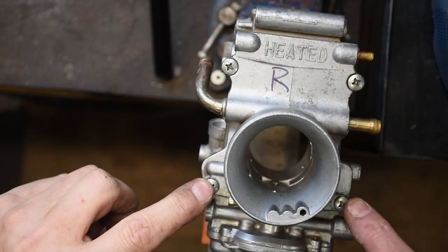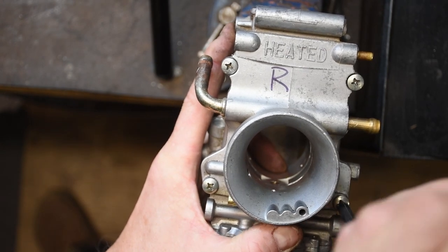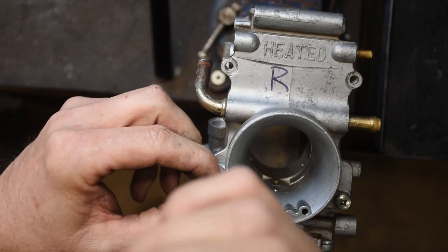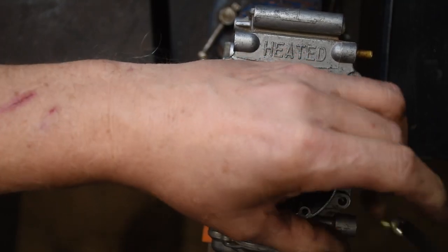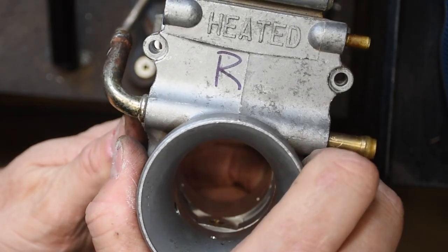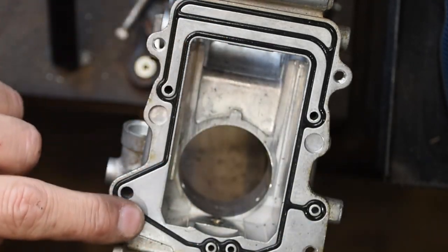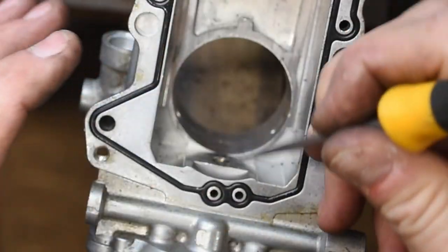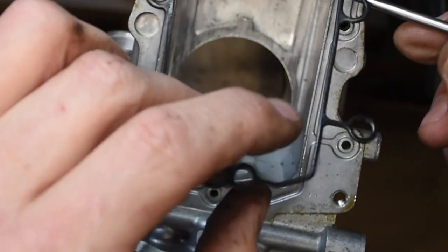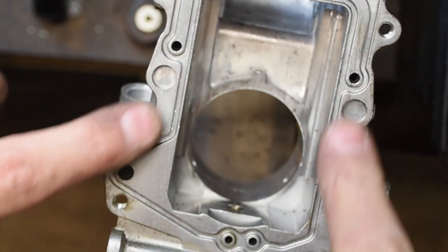The next step is to take off the front face of the carburetor, held in place with four machine screws — again using the JIS screwdriver; they came out relatively easily. Once that's done I pull off the front cover, which reveals a very complex o-ring. This one seemed to be in good shape so I'm going to reuse it — these are expensive, they seem to only come in a kit and I couldn't find an individual supplier. I gently use a pick to pull it out and set it aside for safe keeping. Overall the internals look very clean — not a lot of corrosion or deposits — and the front face and slide box look really good too.